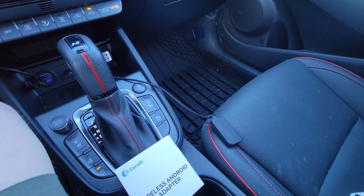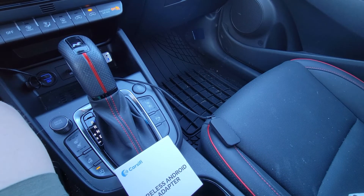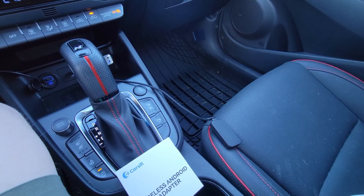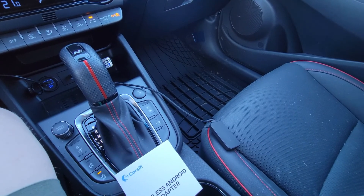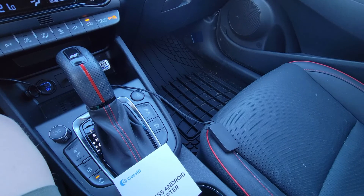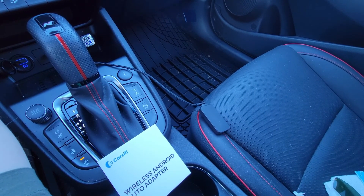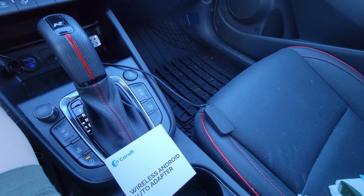All in all, I think this Carsifi wireless Android Auto device is an excellent choice to solve the problem that Hyundai created with these up trim entertainment systems and other brand vehicles without the wireless option built in. To be completely clear, this does not add Android Auto to your car — it just adds the wireless ability. Your vehicle must have wired Android Auto built in for this to work. This is in no way a sponsored video, but if you think this might be a good match for you and your needs, the link to pick one up is in the description. Take care and thanks for watching.